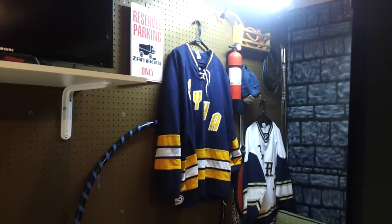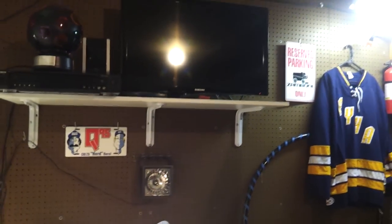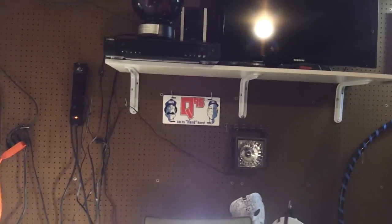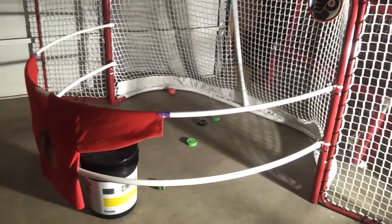The final piece of the boneyard is done. We have streaming internet video for training, the party ball strobe light, and a DVD player for training videos. Our latest training tool is the poor man's version of the gully band.